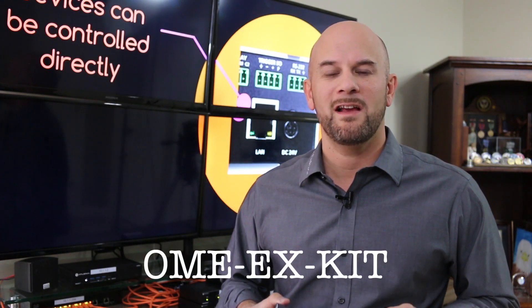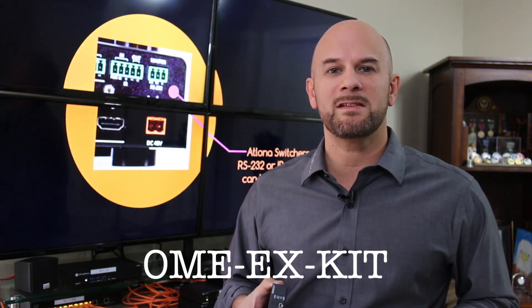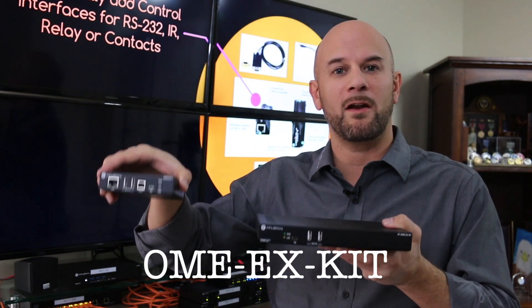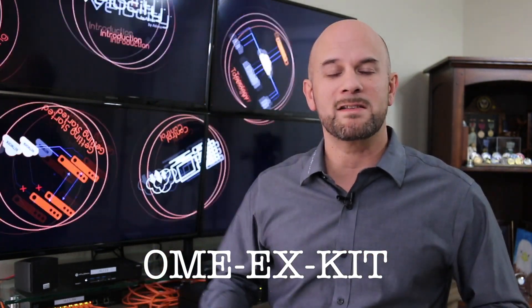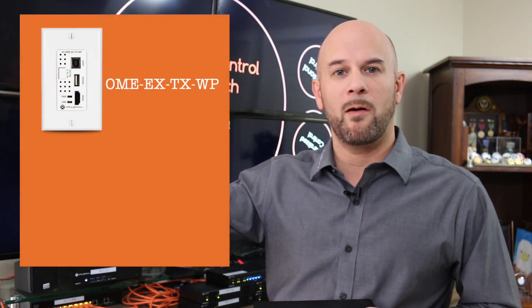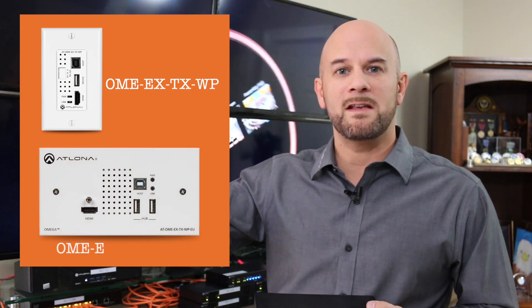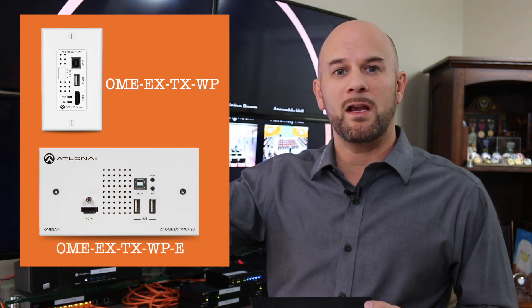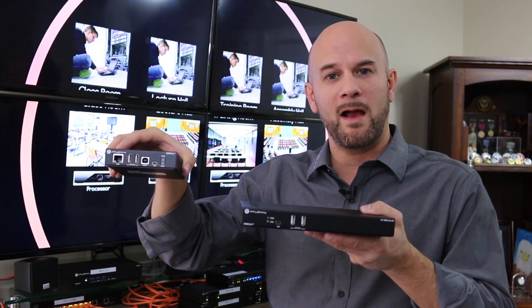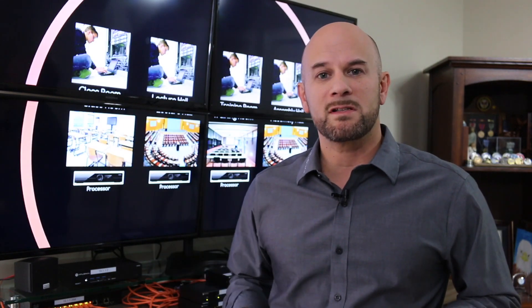The Omega Extender Kit, also known as the OME-EX-KIT, is an HDBaseT transmitter and receiver pair for extending communications over a single category cable, making for a neat and discreet installation in modern business offices. The transmitter is also available in a wall plate version — a single-gang wall plate opening for the U.S. market and a two-gang enclosure for EU and UK markets. Because the transmitter and receiver are compact units, they install nicely behind a display or underneath a desktop table.